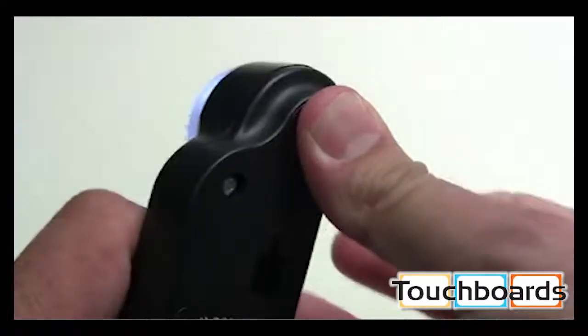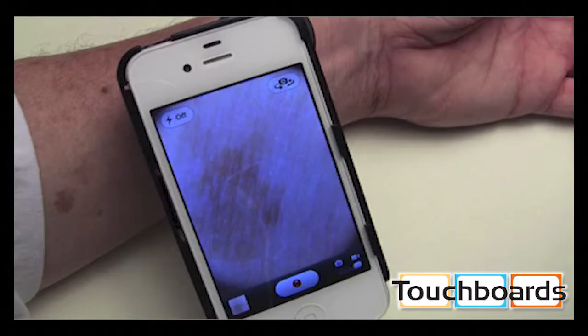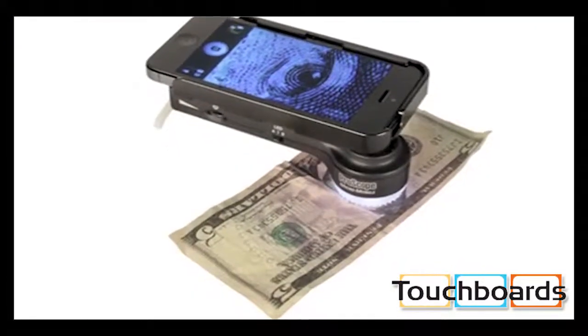Our lens acts as a magnified relay for your mobile device lens, so the distance relation between the two is within just microns to produce a sharp image with perfect color reproduction.